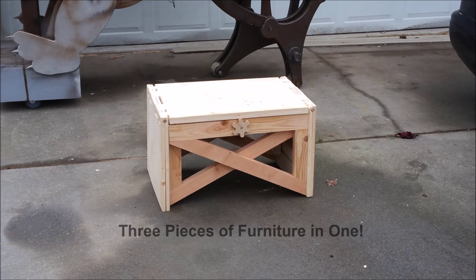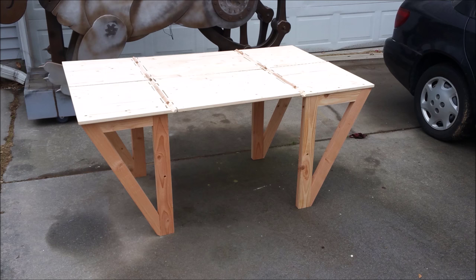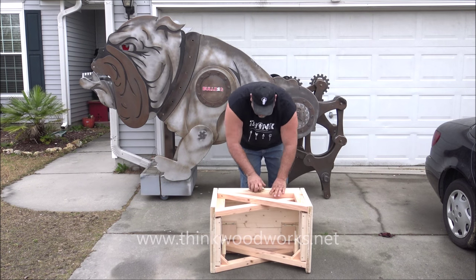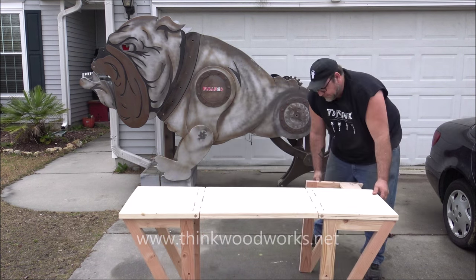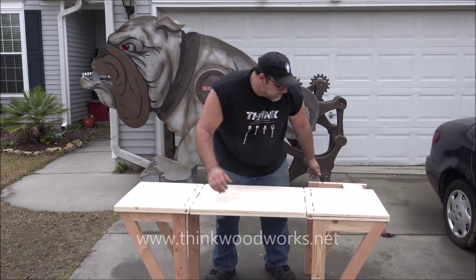I built this bench that folds into a sofa table and then into a full-size dining table. Check it out. Now, calling this the impossible folding bench might be a bit of a stretch, but I'm not above a little clickbait action. What makes it really unique are the hinges — they'll fold one direction and then another direction.